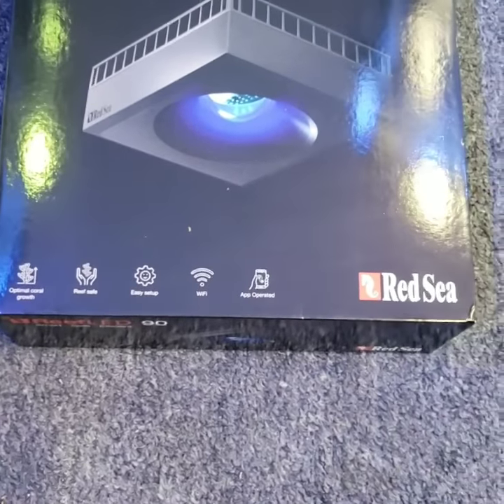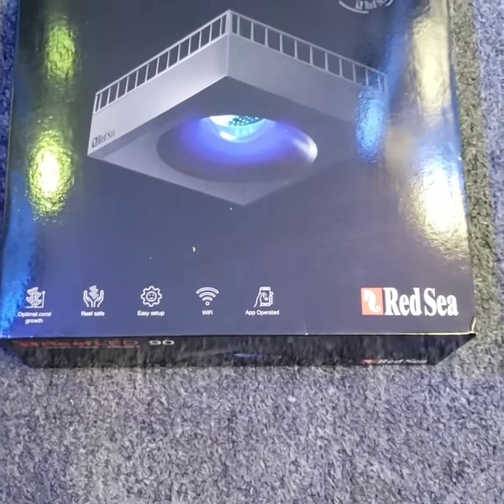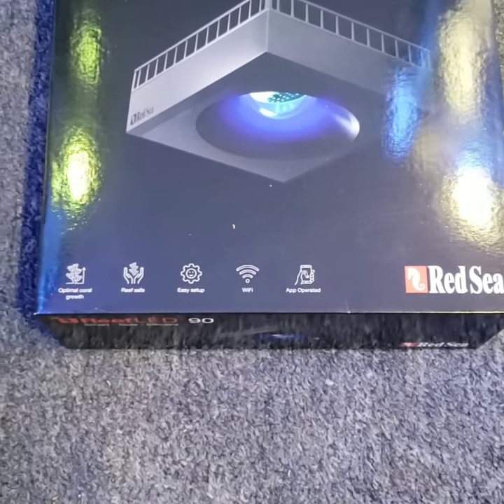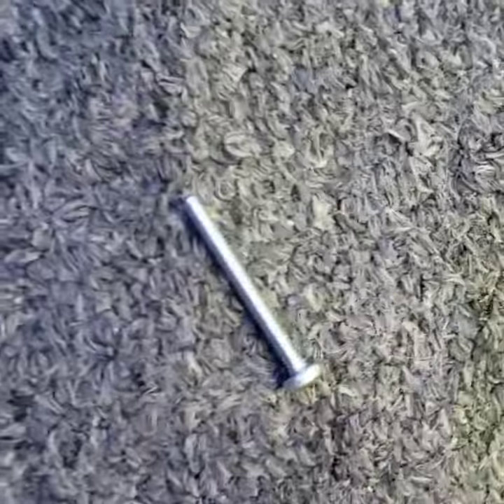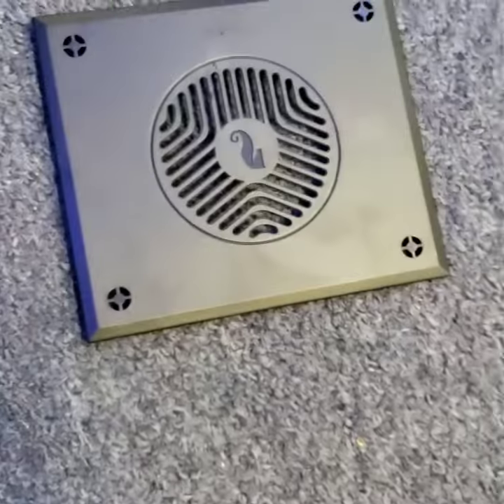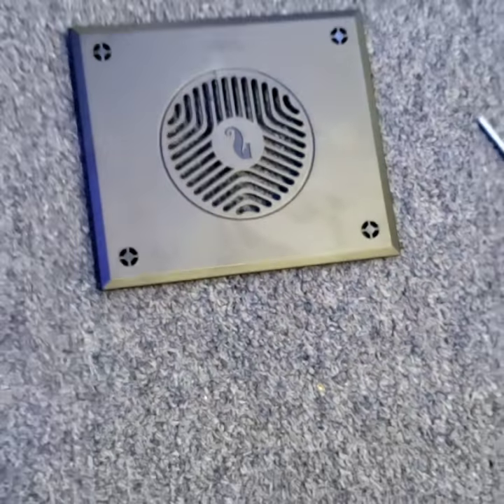The only problem I did have is if you're hooking it up to the Hybrid T5 from Aquatic Life, the screws that come with it are too short. You need to run to the hardware store and buy some five millimeter inch-and-a-half screws, pop off the fan cover, and put the brackets on.